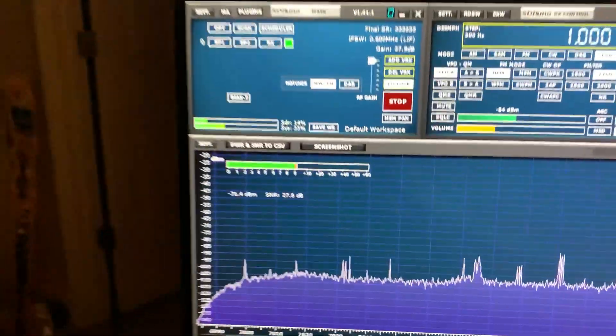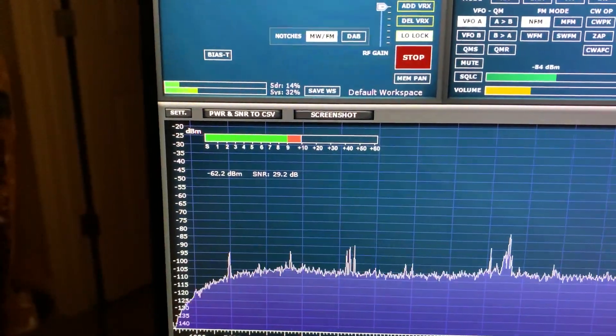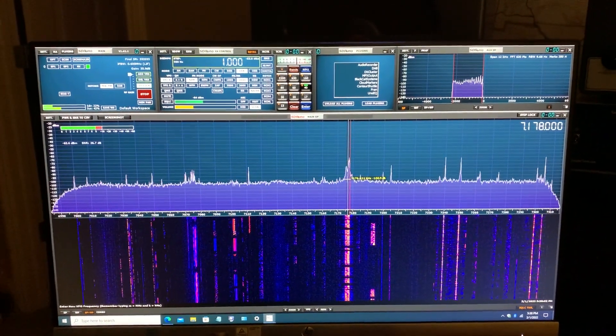There's a dBm meter here too — 10 over 9. This thing has tons of features, literally tons of features.